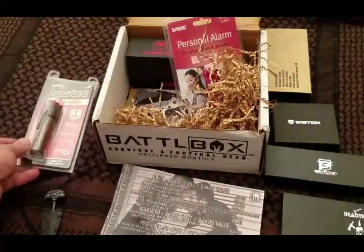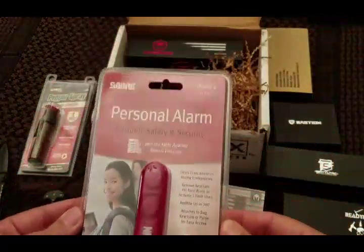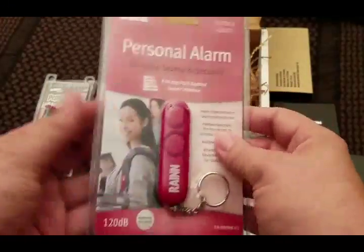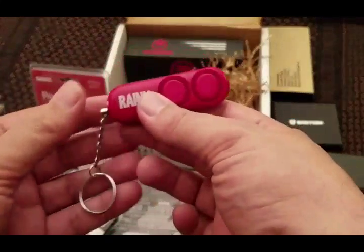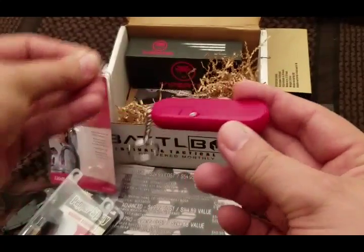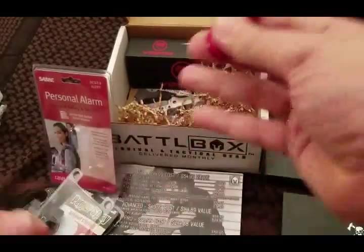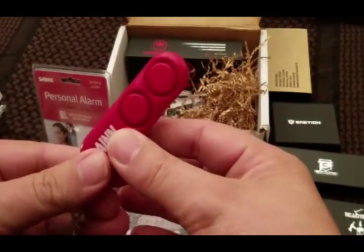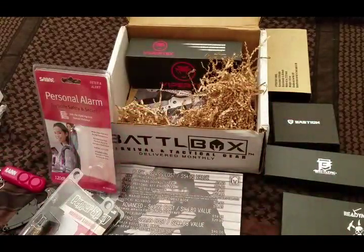Coming in with that, we have our Saber personal alarm. There's a little battery here — it's a keychain. When you pull this out you have a huge noise. Here's the alarm — you take this little plastic piece out to save the battery, and then once you give this thing a pull it's very loud. Got my cat freaked out! Put it back in and you're good to go. Definitely a good piece of kit to have.